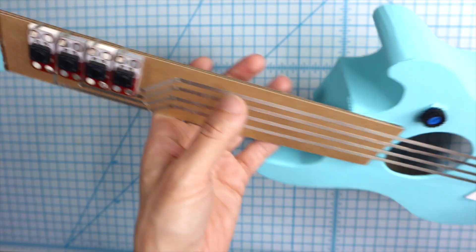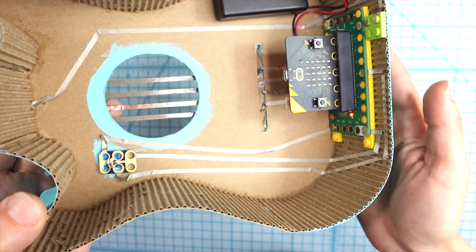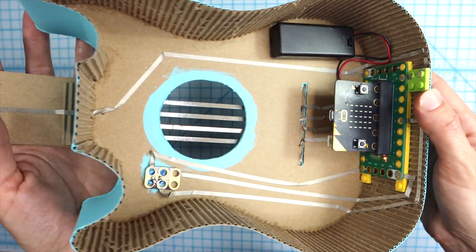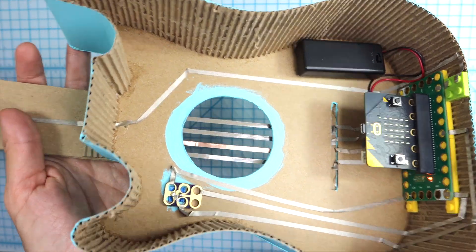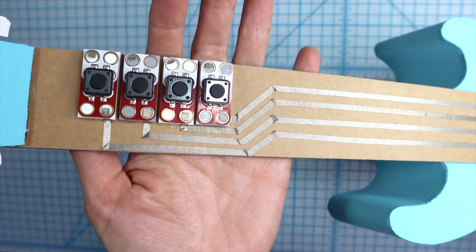Okay, let me show you how this works. So I'm gonna go ahead and turn on the guitar and it'll start playing the notes. Now the microbit only plays one note at a time, so we need to arpeggiate the notes in the chord — play them one after the other — so you can hear them going.